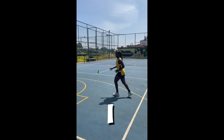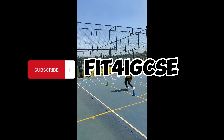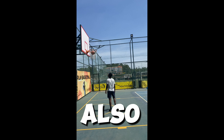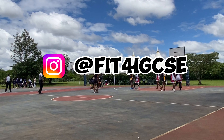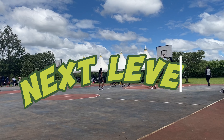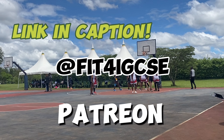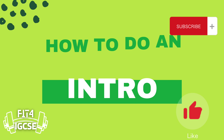For more tips on IGCSE PE, subscribe to my YouTube channel Fit4IGCSE to never miss out on an informative video. Also, follow my Instagram at Fit4IGCSE to take your IGCSE PE to the next level. Subscribe to your desired tier level at my Patreon, Fit4IGCSE, where you can access much, much more content.